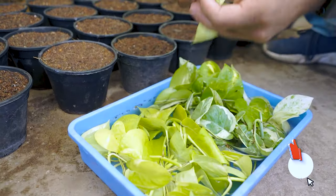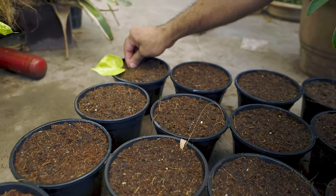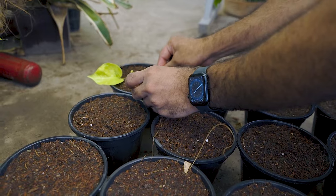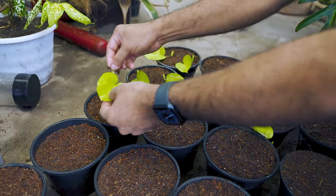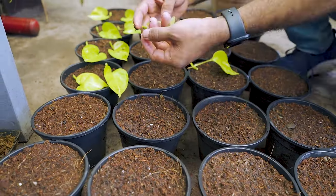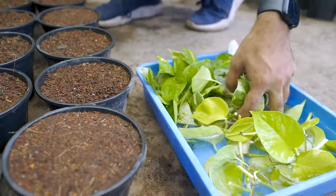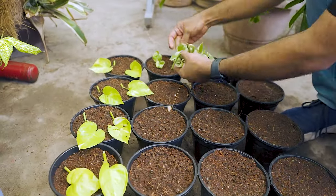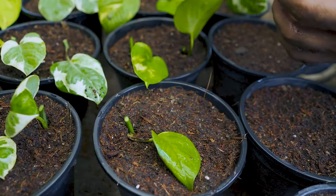Our cuttings are ready to be planted. These pots are around 5.5 inches in diameter, which is good enough for two cuttings. Because the top layer is moist, it really helps the cutting stay intact without moving. We will start by inserting the bottom side into the soil, all the way until the aerial root and the leaf node touch the surface of the soil. Make sure your leaves are facing upward.